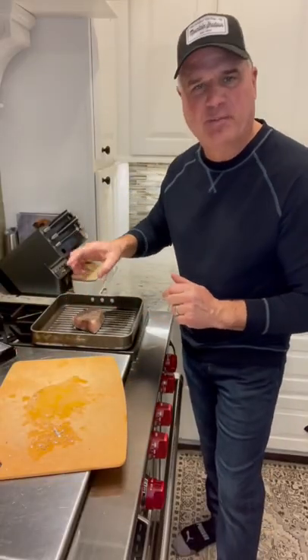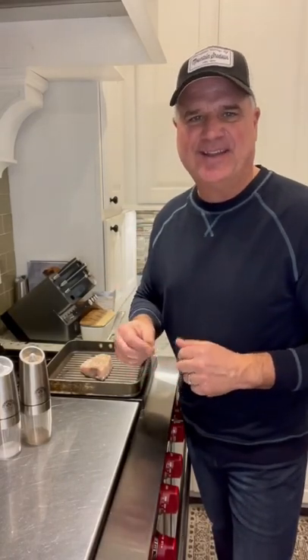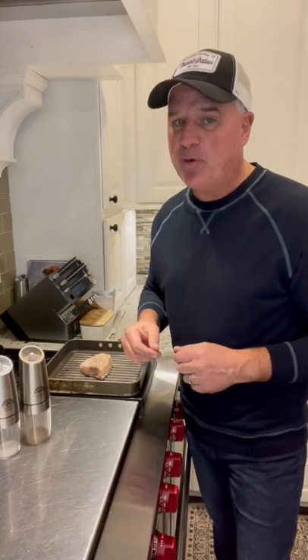Grilled pan, and we're going to go about four minutes each side. You guys all know how I love to cook. I love to eat, and an occasional cocktail every now and then. Might need some support this month.